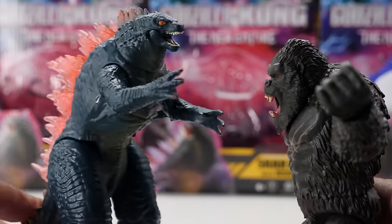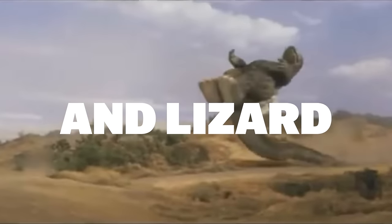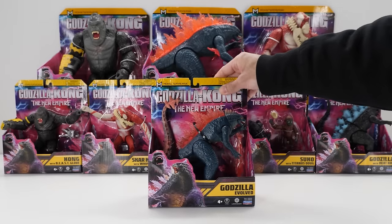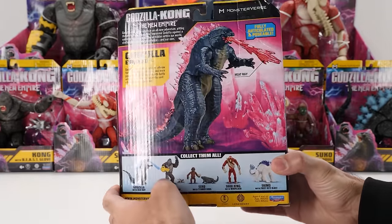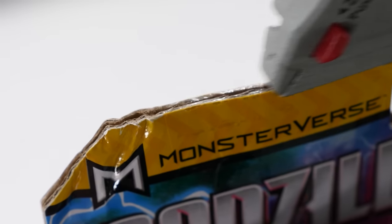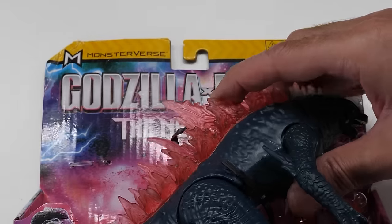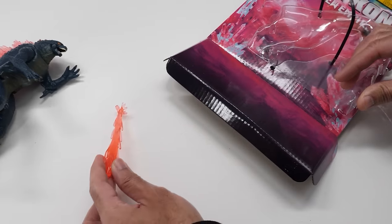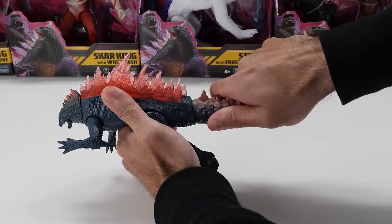I just want to rip all these Godzilla Kong figures out of the box and see a giant monkey and lizard team up to dropkick Skar King. Kong can't even stop this on his own — he won't be alone. Here's 6-inch Godzilla Evolved. Godzilla has evolved into an all-new form — now stronger, faster, and more powerful. He thunders into battle with a supercharged heat ray and city-destroying tail swipe.